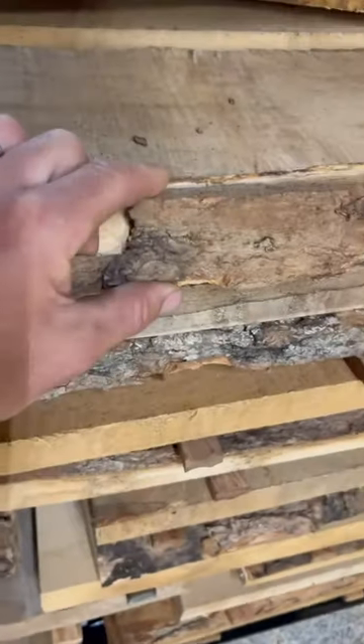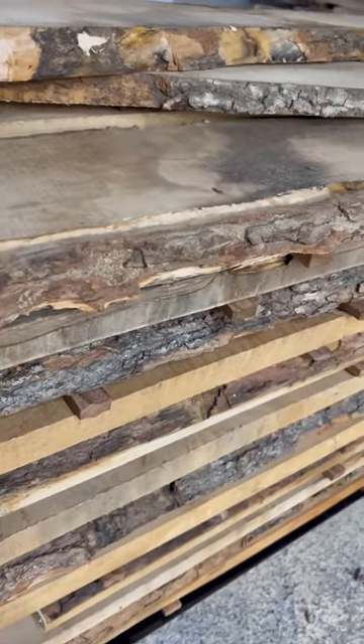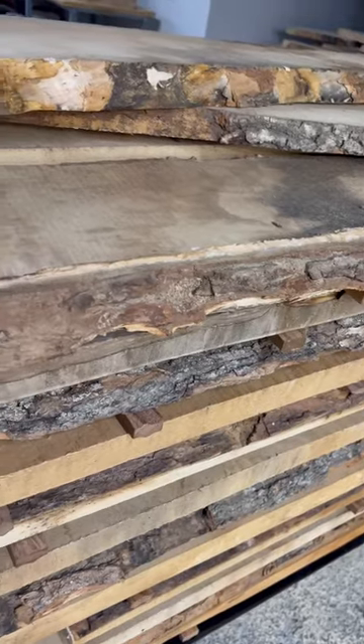Hello everyone, Derek Kimball here. I'm doing a quick video on why it's important that you purchase from reputable suppliers like Kimball Hardwoods.